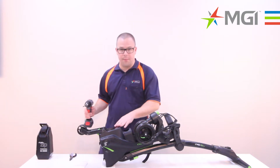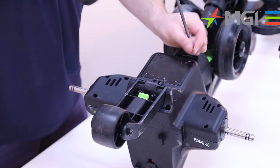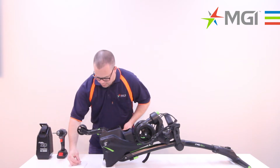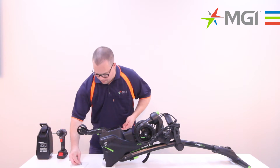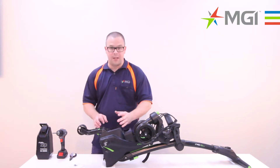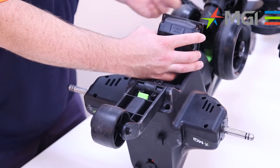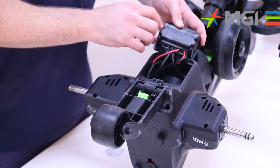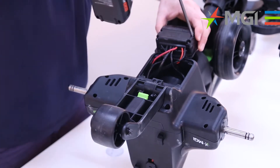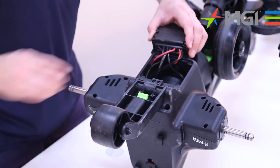So to start off, we'll gain access to the motor controller. You need to remove four screws. I'll place those four screws onto the foam so that I know what order they were taken out of. To gain access to the motor controller, it may sometimes just pop itself out, but you may also need to use a suction cup to help remove it. You'll notice that there are another four screws for the cover of the motor controller, so we'll need to disconnect those four screws.